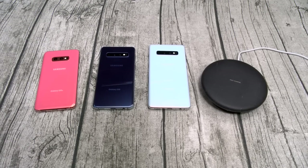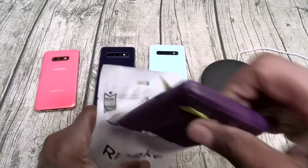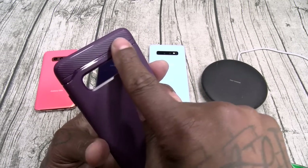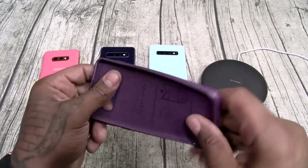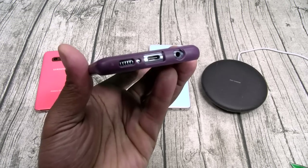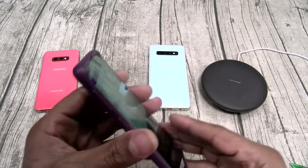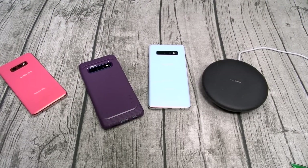Next up, four cases from Ringke. Starting with the Onyx. It kind of looks like the Spigen Rugged Armor without the carbon fiber. Matte feel, no fingerprints. This is for the S10 in Lilac Purple. All cutouts in place, button works. Wireless charge works. Decent amount of razivity — minimum Slam Boy status.